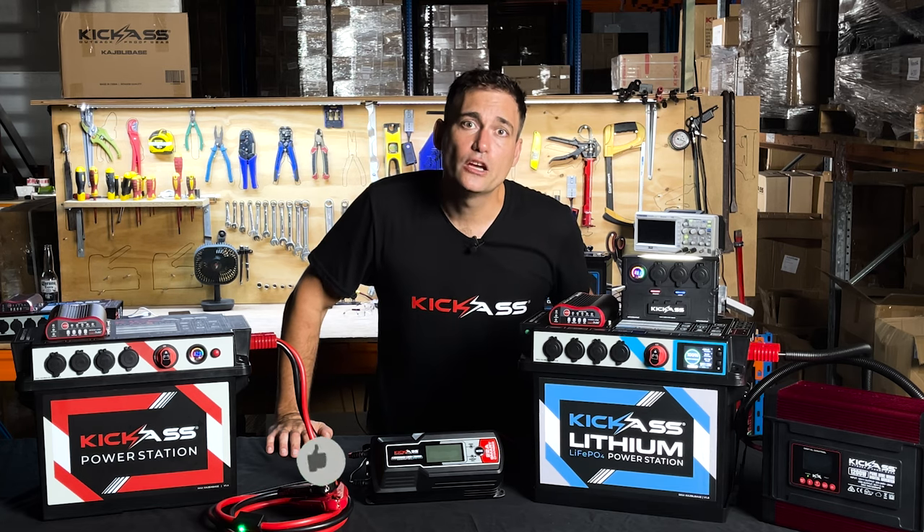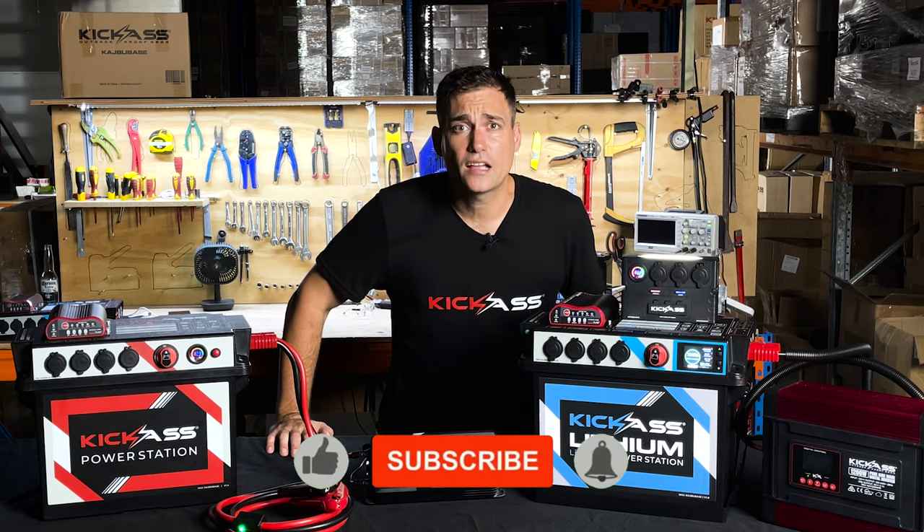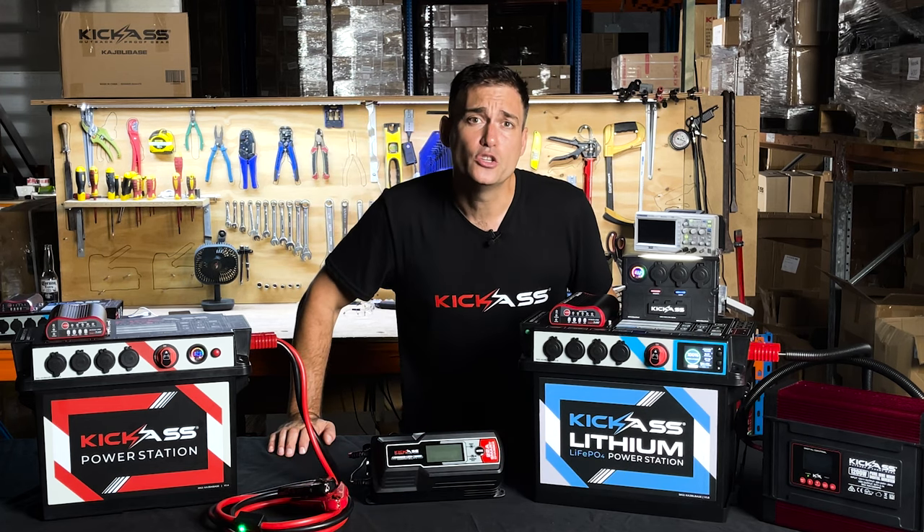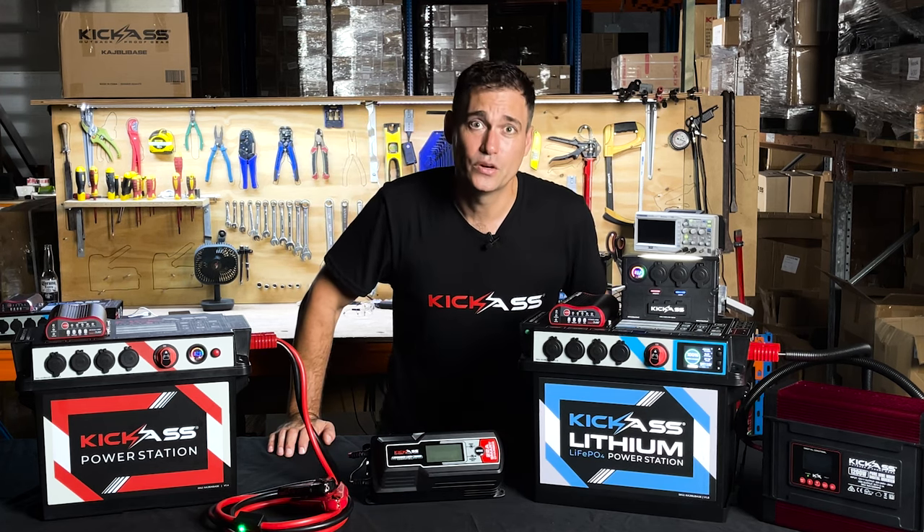If you want to see more videos from Kick-Ass, don't forget to like, subscribe and ring the bell. We're always bringing out videos on geeky 12 volt stuff, new products and more. Thanks for watching.